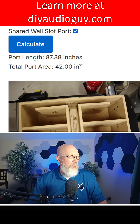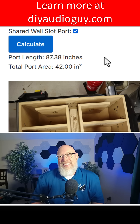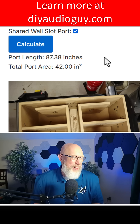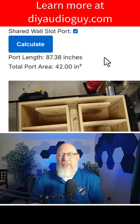You hit calculate, and it's going to tell you the port area and how long the port needs to be. Of course, this port is absurdly long, so you might want to go back to the drawing board on this design. I don't think I'd recommend an 87-inch long port in your subwoofer box. The calculator can also handle round ports as well, if you want to go that route.